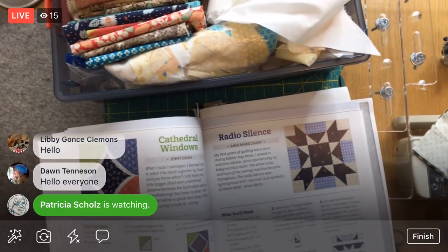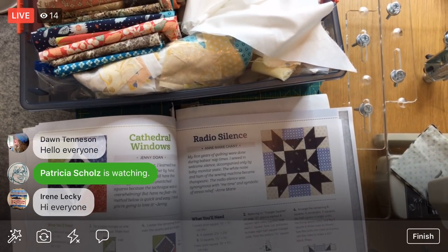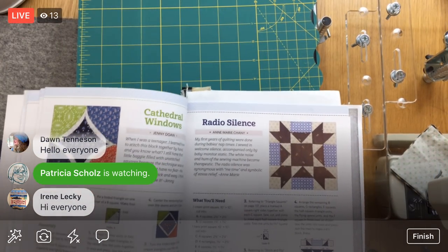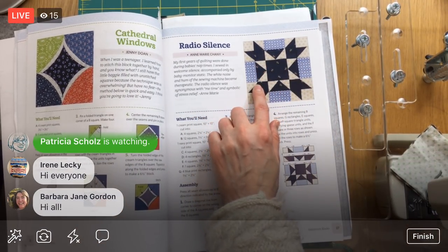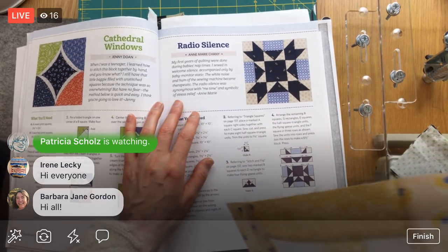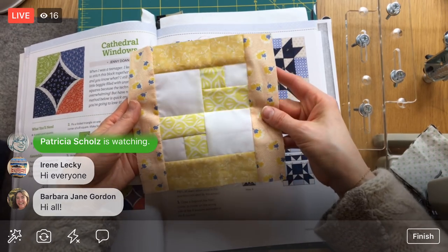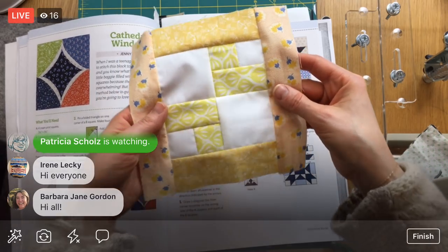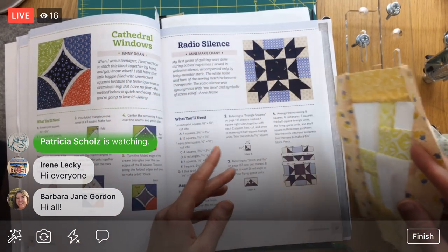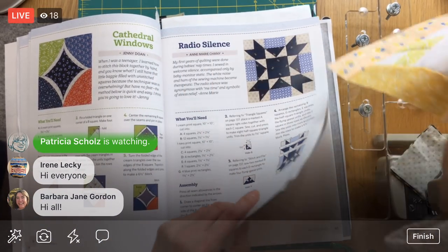Here we are for the night, let's just get right to it. Radio Silence is the block for the night. I've been feeling like it's time to do more pieced blocks. On Friday of last week we did this one up real quick — it was just a one evening block, which I was not expecting at all. It looks more complicated than that, but it was done in one night. That was Happy Days.